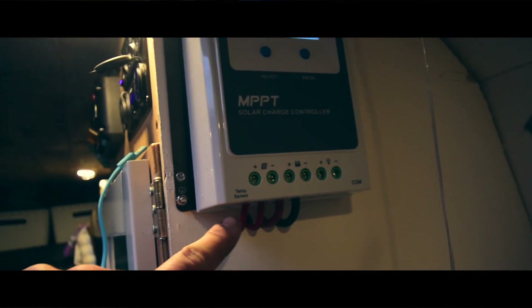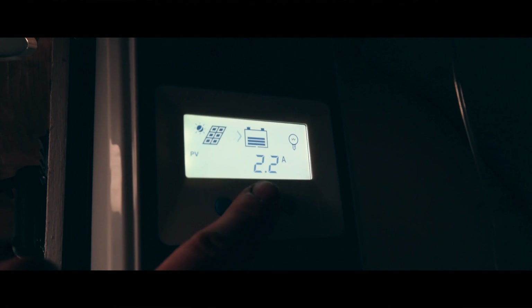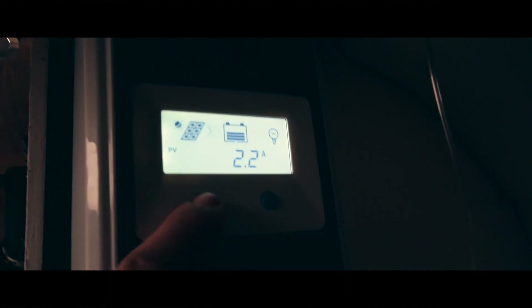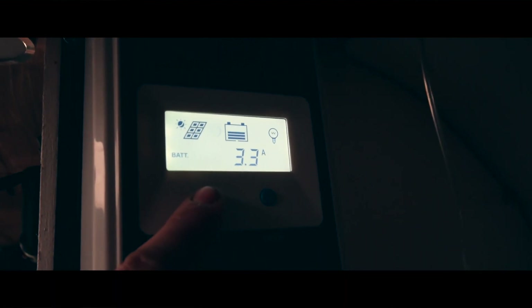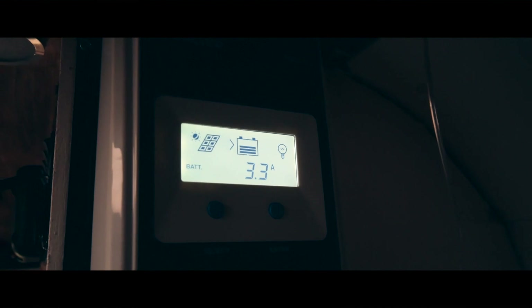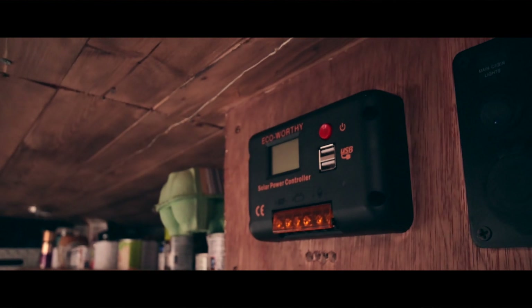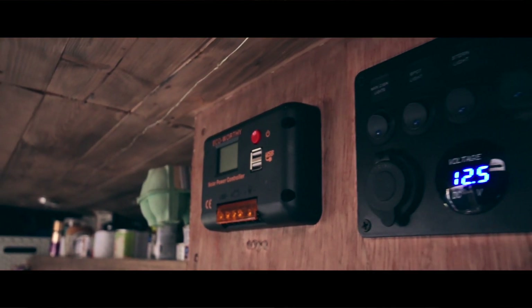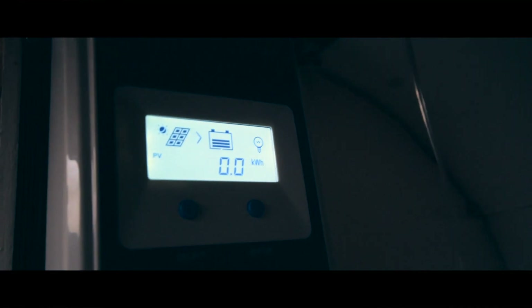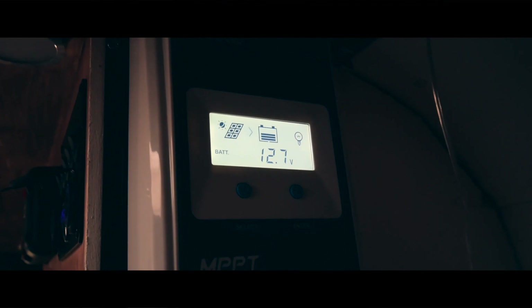Had to extend one wire, that's why that one's red. But yeah, working. If you look at this folks, you can already see that she's got more power going in. The panel's making 2.2 amps but she's got 3.3 amps going into the battery. And that's what the MPPT does — it boosts it up. When she was on the old controller, whatever the solar makes is what goes in. Whereas now it's running through this and giving her more juice. So yeah, success.